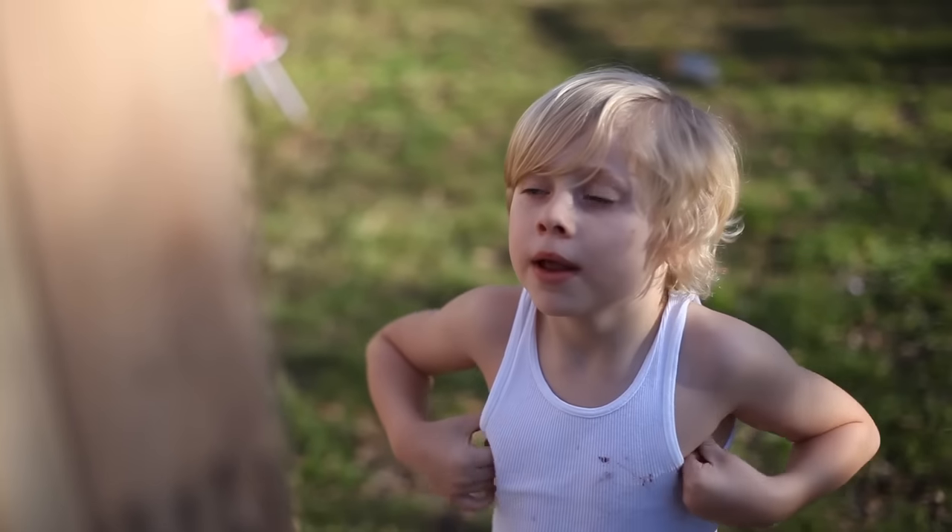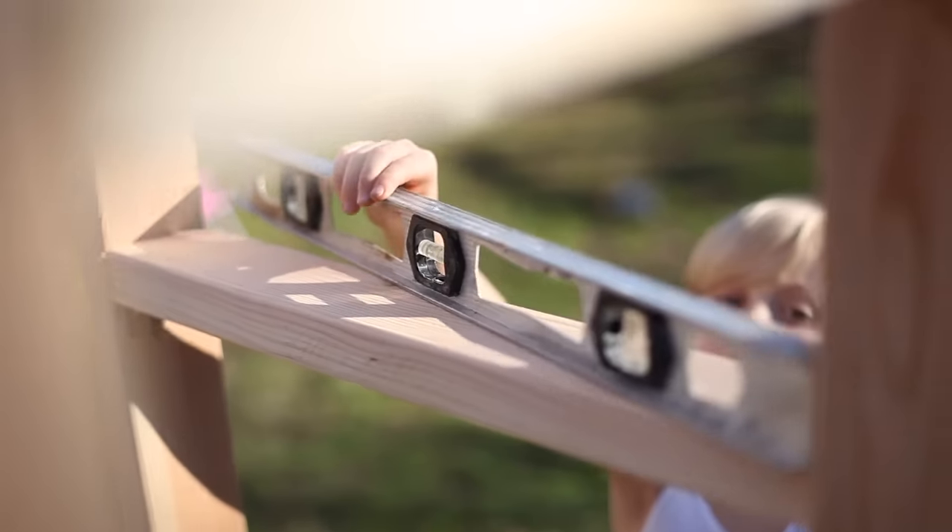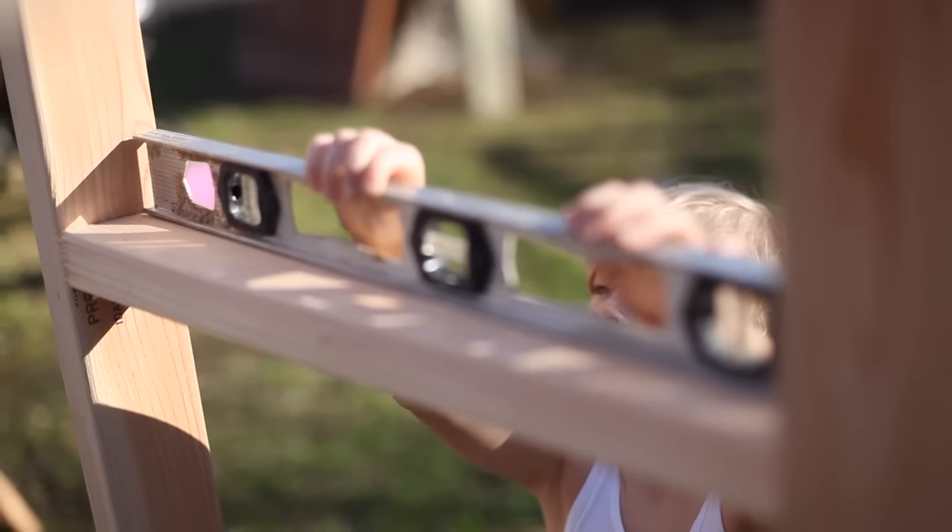Today we learned about measuring. What'd you learn? Measuring.